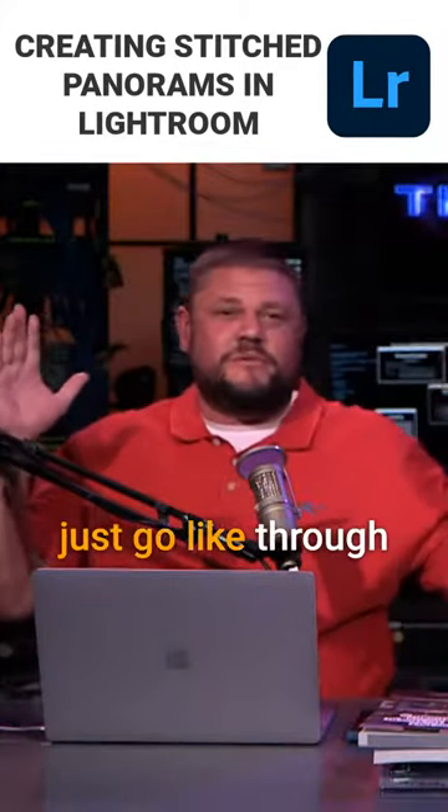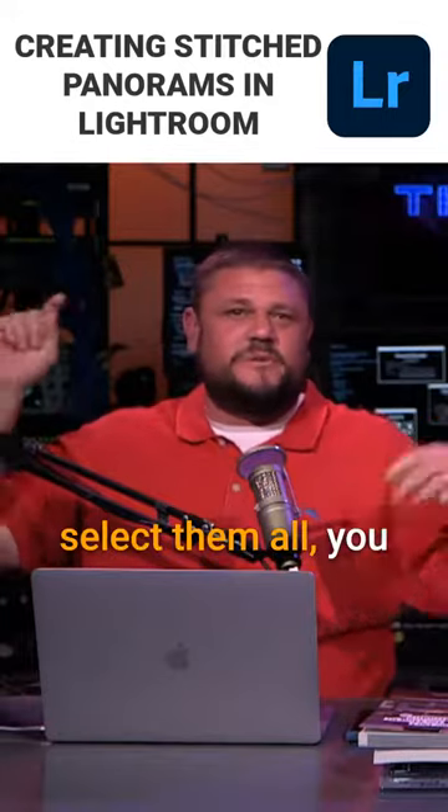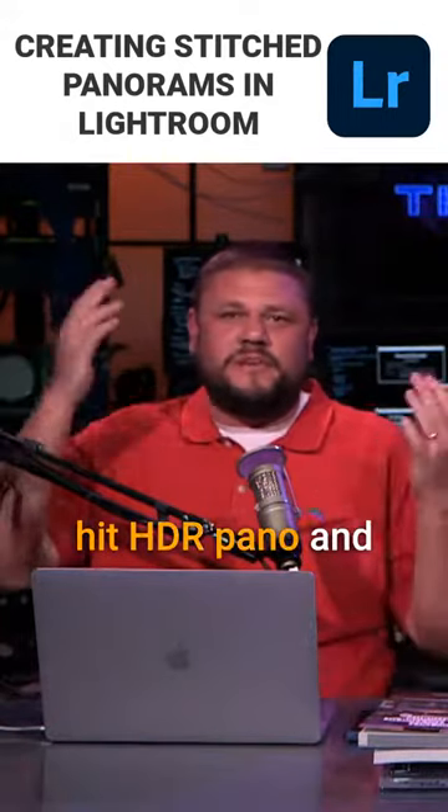It's super easy. Literally, you just go through the images, you select them all, you hit HDR pano, and it just happens.